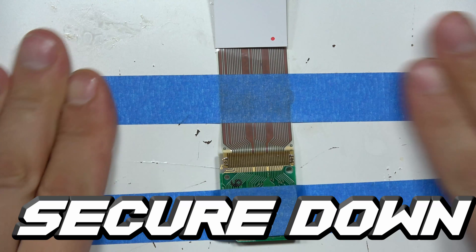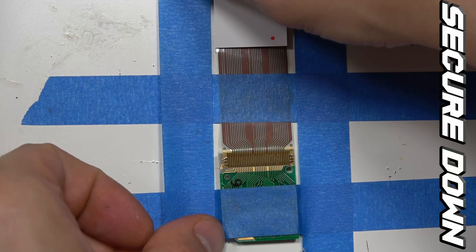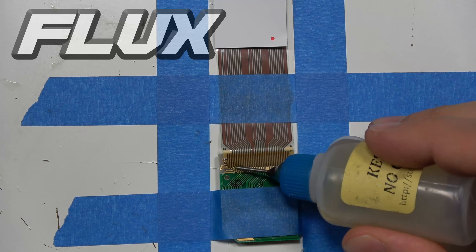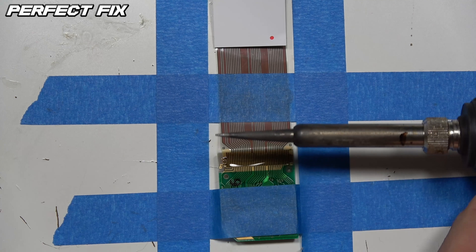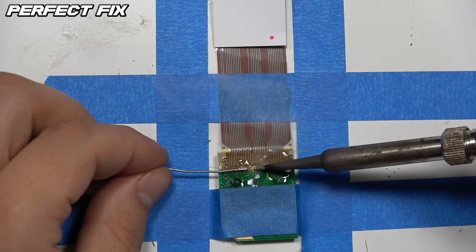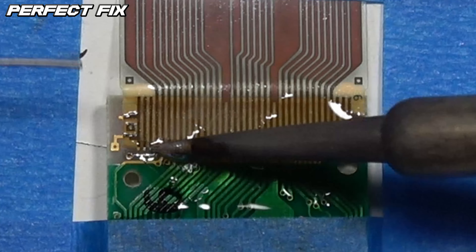The way we're going to do this is first secure the ribbon cable down by taping it entirely, very securely, using blue tape or electrical tape. Then you add flux — but if you add too much flux it could actually get inside the lens of the LED and you'll have to clean it, which is not fun. So only use a little bit.